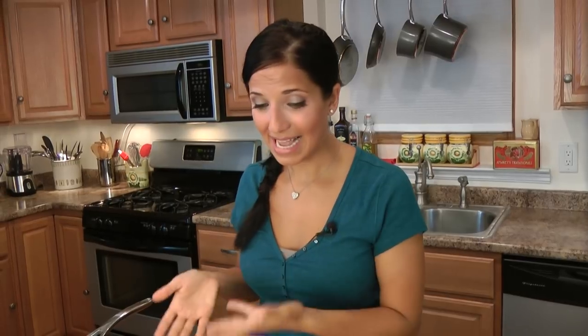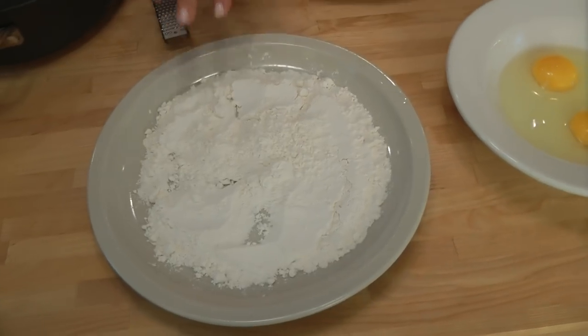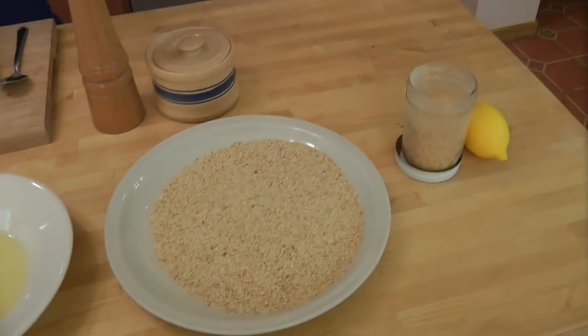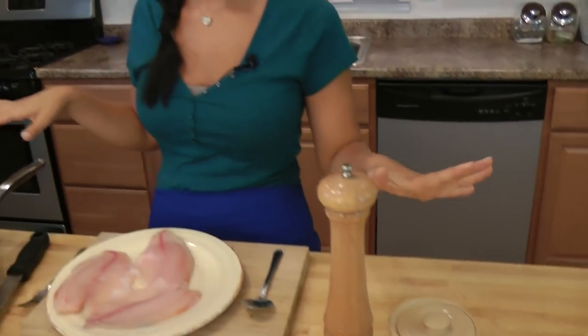To make this, you're going to need just a few very basic ingredients. Besides the tilapia, you should have everything else on hand. You're going to need tilapia, all-purpose flour, eggs, breadcrumbs, granulated garlic, lemon, salt and pepper, and just some plain olive oil.